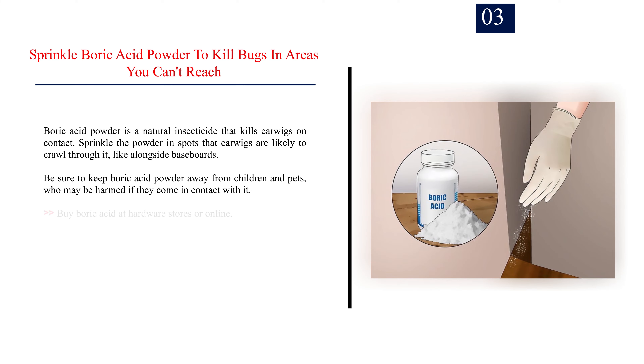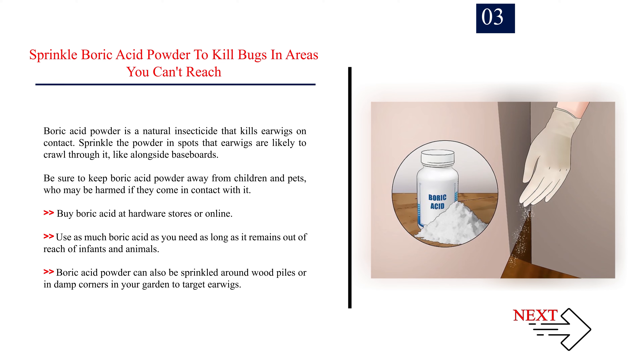Number 3: Sprinkle boric acid powder to kill bugs in areas you can't reach. Boric acid powder is a natural insecticide that kills earwigs on contact. Sprinkle the powder in spots that earwigs are likely to crawl through, like alongside baseboards. Be sure to keep boric acid powder away from children and pets, who may be harmed if they come in contact with it. Buy boric acid at hardware stores or online. Boric acid powder can also be sprinkled around wood piles or in damp corners in your garden to target earwigs.